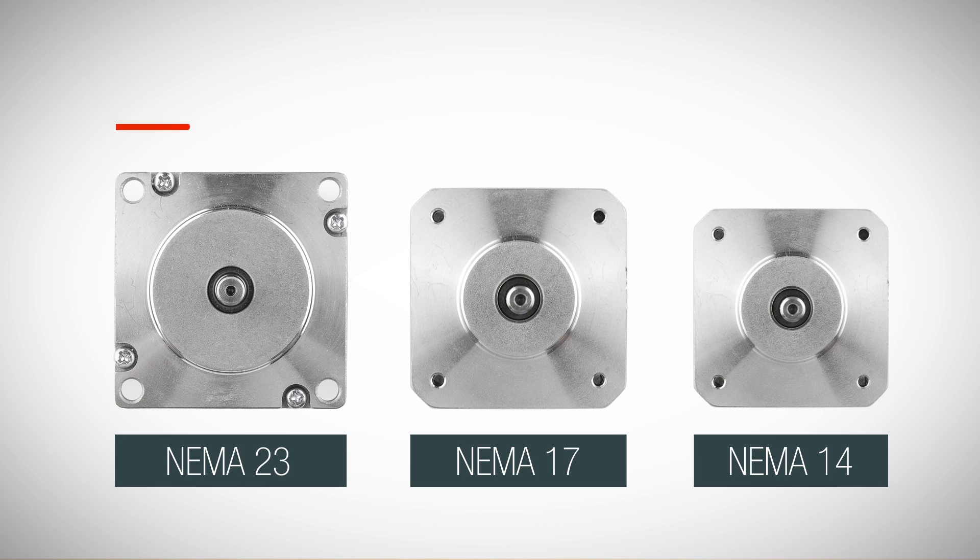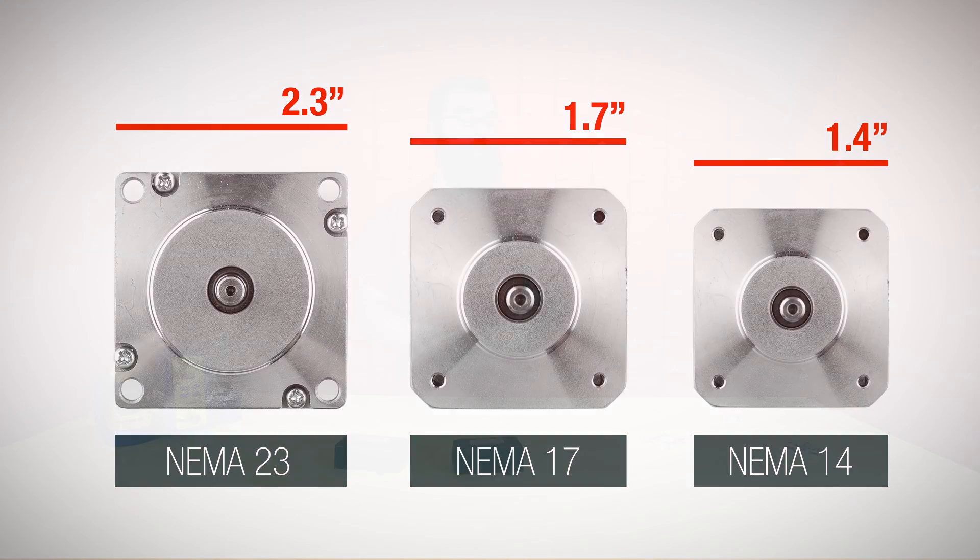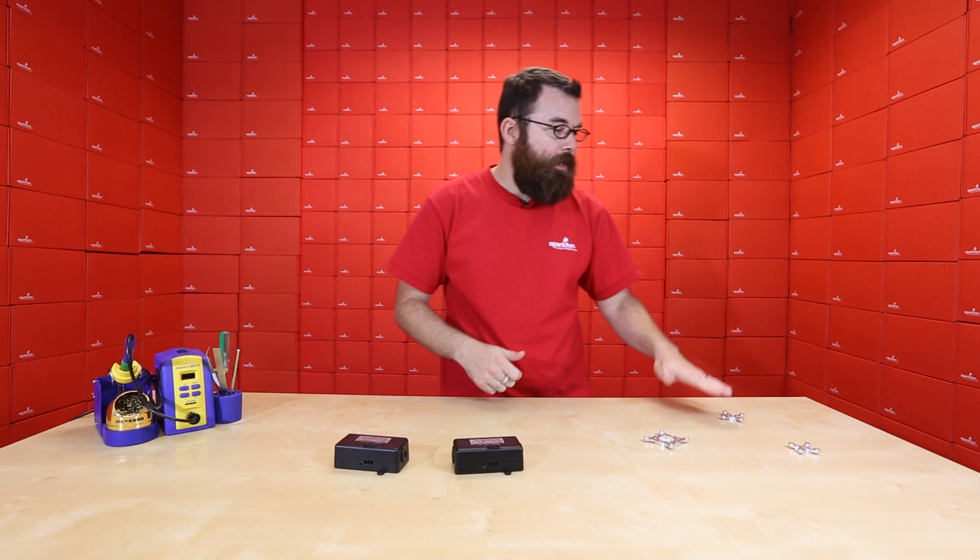Many of you might be wondering what does NEMA 23 or NEMA 17 refer to. It's actually the outer frame size of the motor, so a NEMA 23 is a 2.3 inch, a 17 is a 1.7 inch, and the 14 is a 1.4 inch. There's also a NEMA 11, a NEMA 34, and a couple other sizes, but the 23, the 17, and the 14 will be the most common sizes.